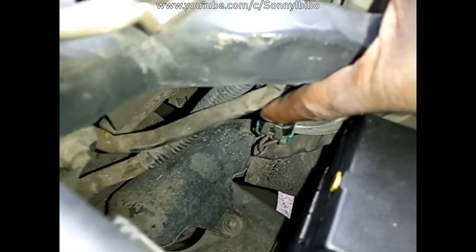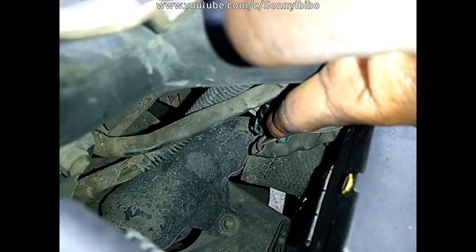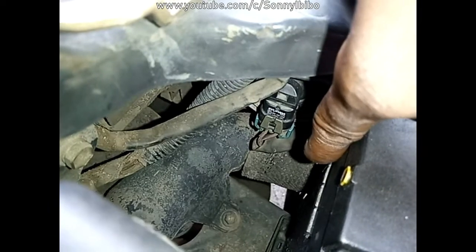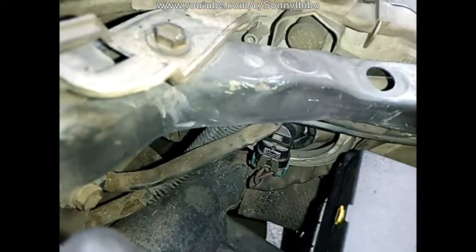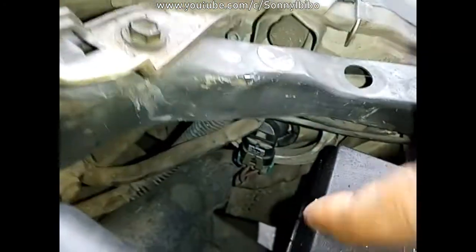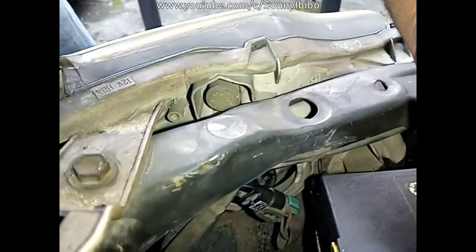That's the bulb socket that I have to get out to replace the bulb. You can see it is vertical downward. To remove it, turn it anti-clockwise — so if you're facing the front of the car and facing the headlamp, you turn it this way and pull it out. Anti-clockwise and it's out.